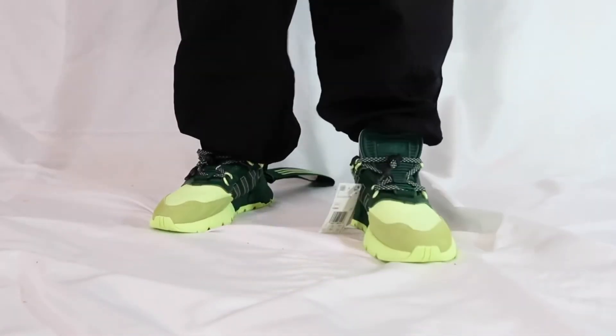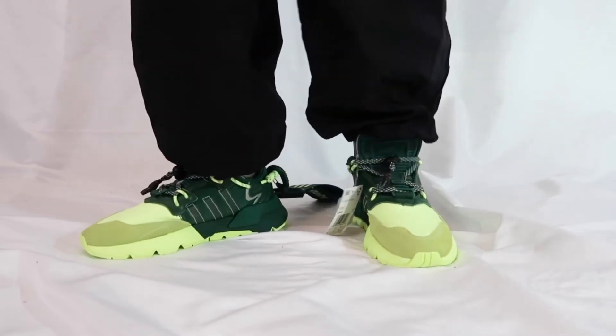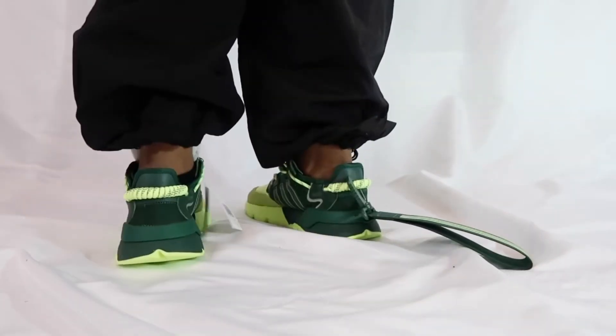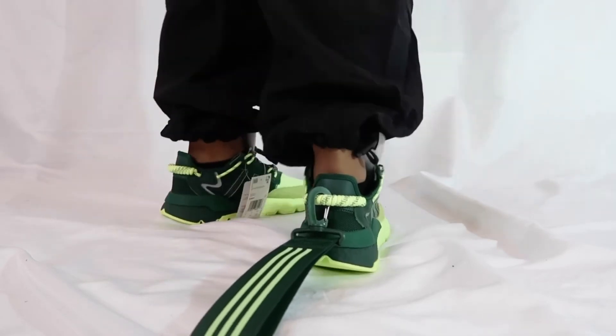The next pair of pants is like a jogger — it has an elastic on it — just so you can see how it looks with joggers if you decided to wear them with that. It also looks good, so the shoe is pretty versatile. It looks good with the different bottoms in my opinion.